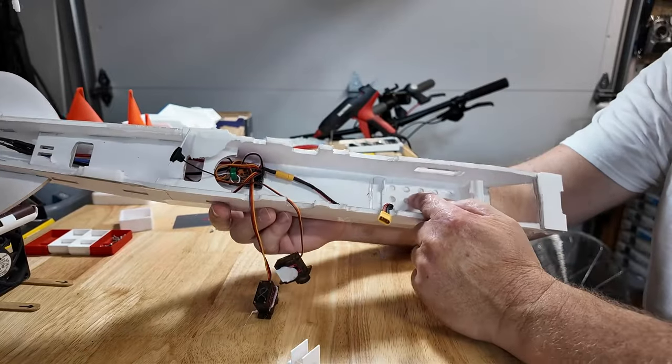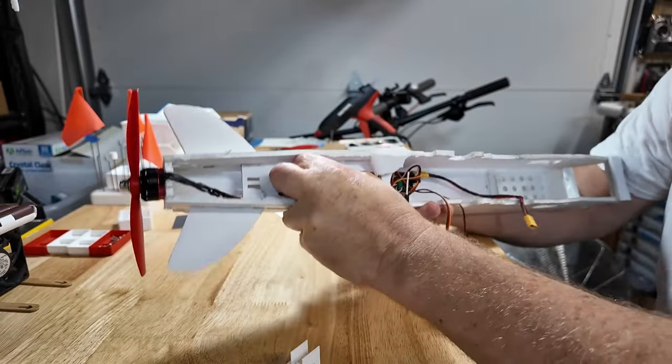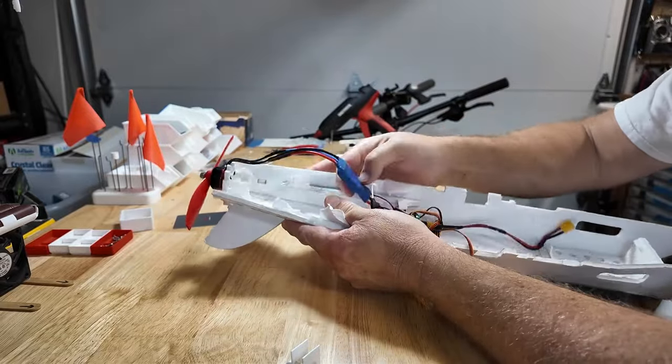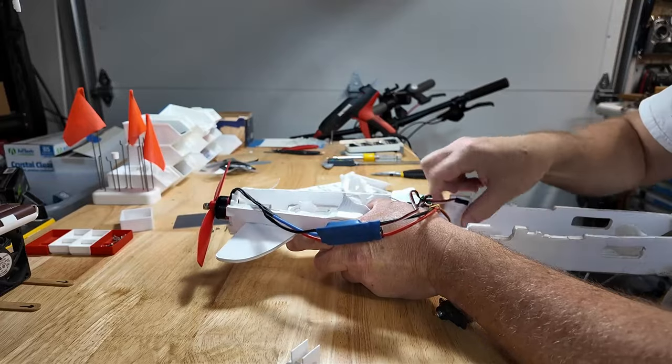The battery tray prevents the battery from sliding forward or aft. That's my receiver underneath here. That's the ESC.